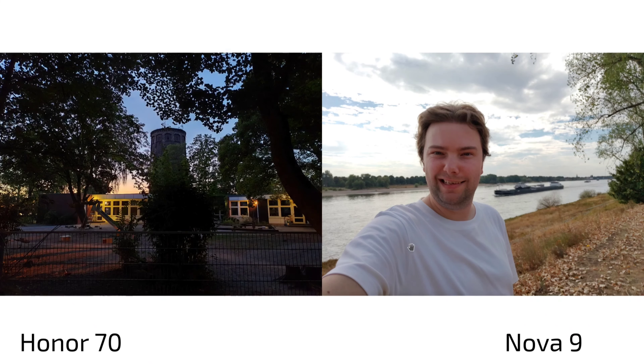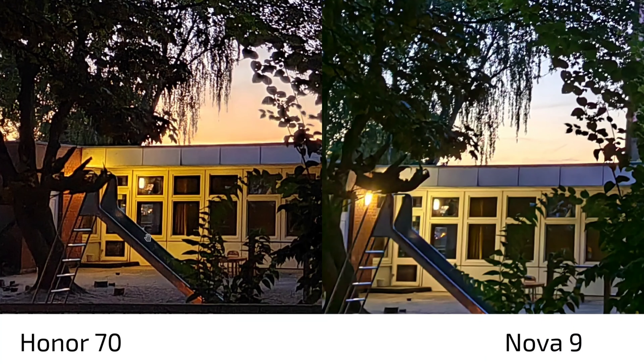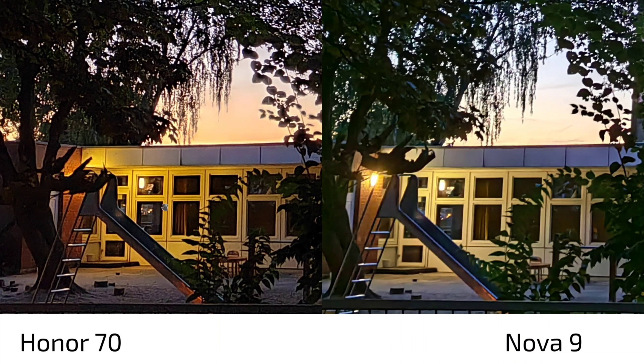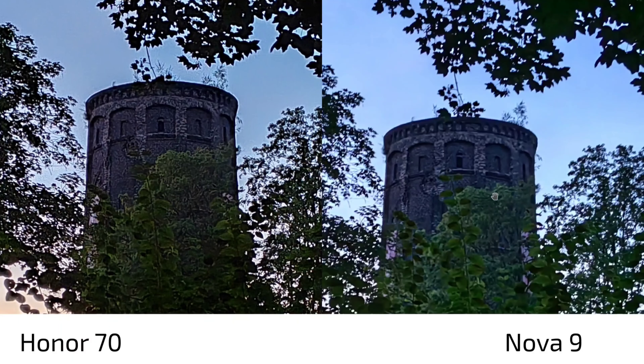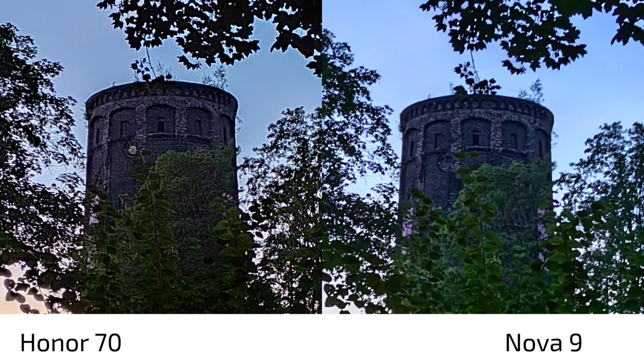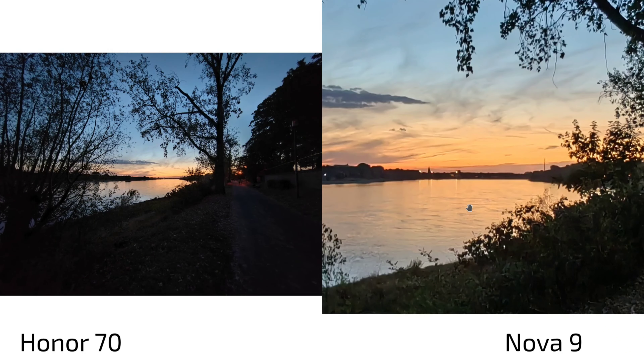In low-light shots, results are very similar but the Honor 70's larger main sensor advantage shows clearly — it produces sharper, more detailed images, though with some over-sharpening and slight noise. The Nova 9 is noticeably softer in low light. On the ultra-wide, the Nova 9 appears brighter but is not more detailed.